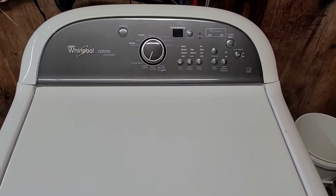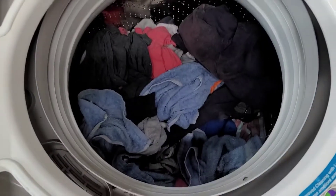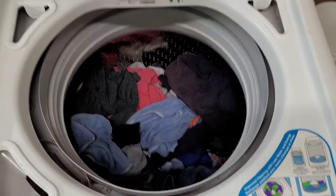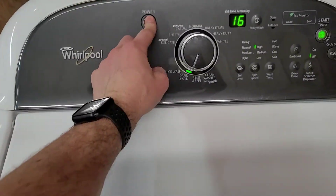Hey guys, today I've got a Whirlpool Cabrio king-size capacity washer — huge on the inside. I've got it loaded up there, as you can see. We'll go ahead and turn it on.